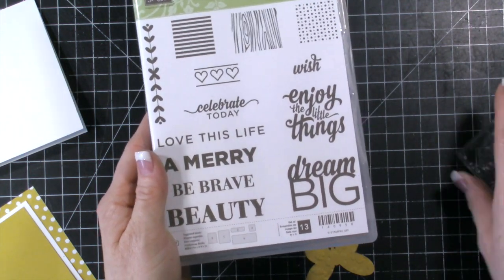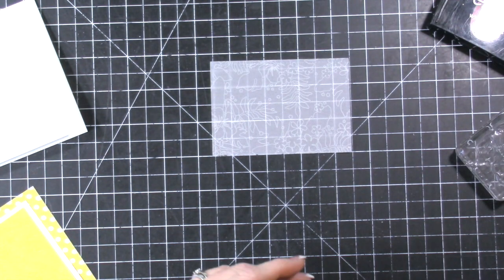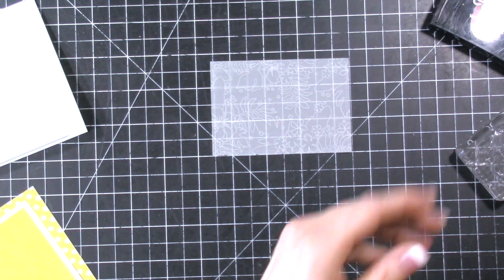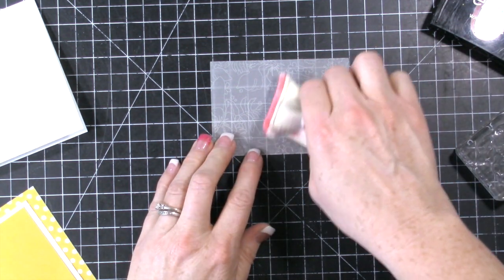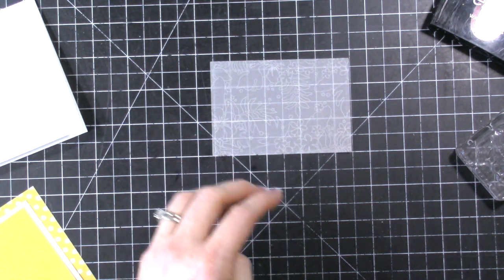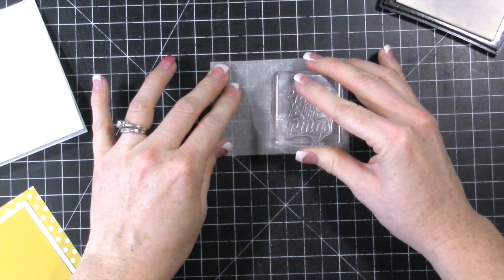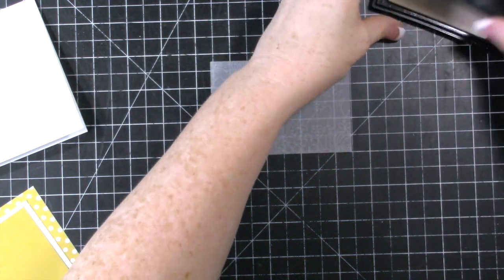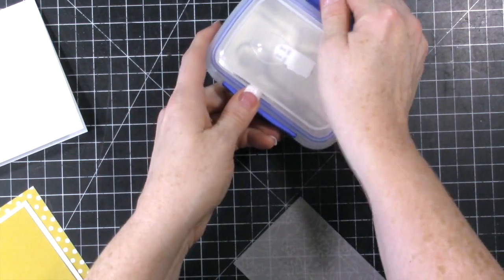I'm using this stamp set and we're going to do 'enjoy the little things.' I just have my Versamark and my powder tool — I keep my powder tool in this little container. We're just going to stamp right here in the bottom, stamp with Versamark. Try not to slide that stamp around when you stamp. Then we're going to use some white embossing powder.